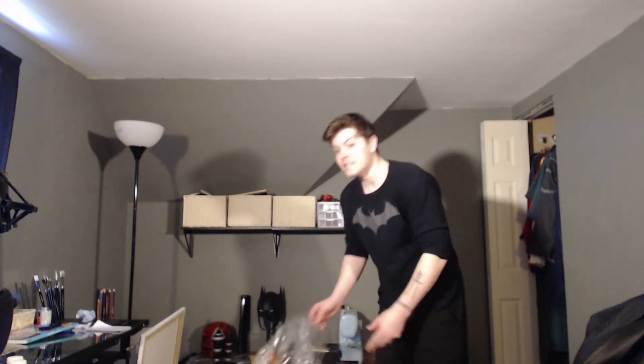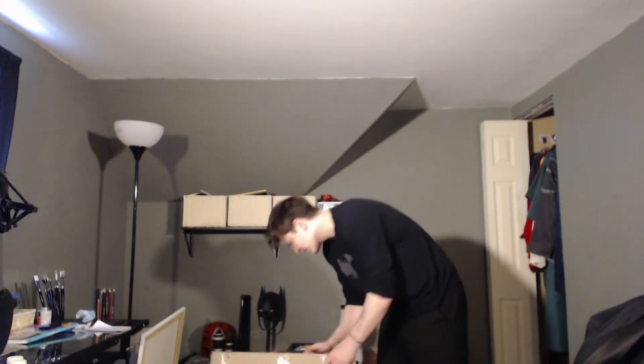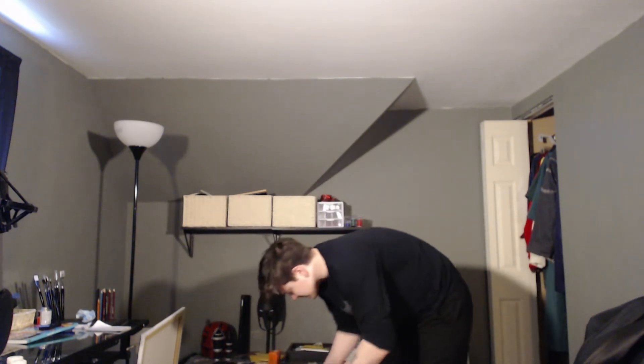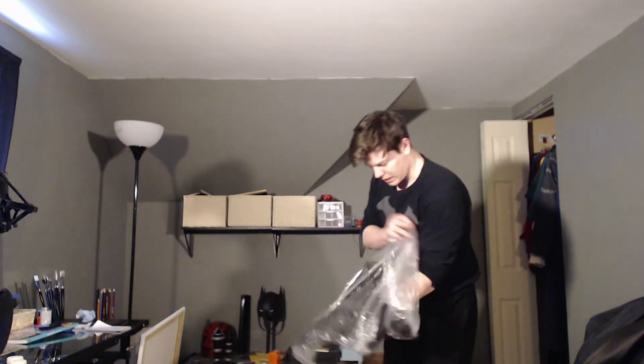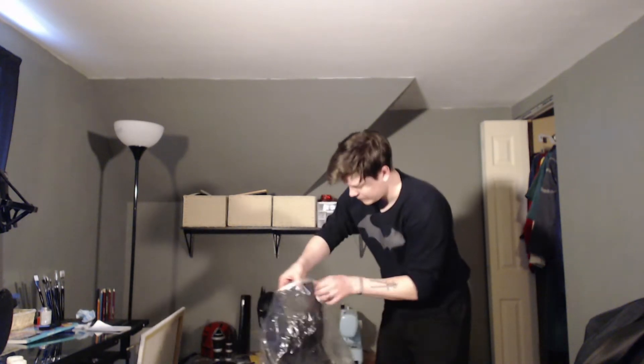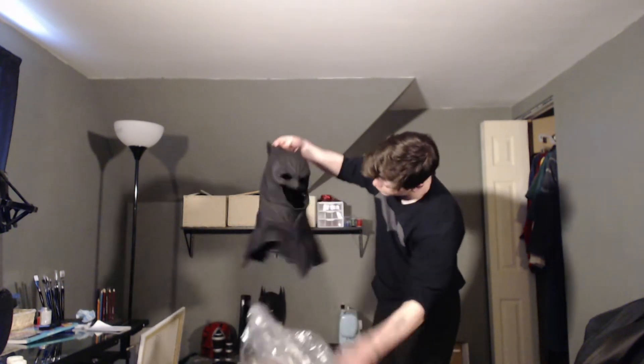I just wish I had better lighting and a better quality camera to really show this off, because oh my God, this is incredible. I'm going to get some pictures on my phone later to show you, because this is just amazing. Here's the cowl, I believe. It's a little squished, I think. Yeah, it's a little squished.